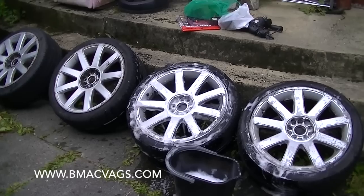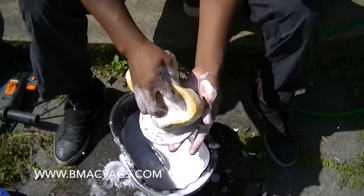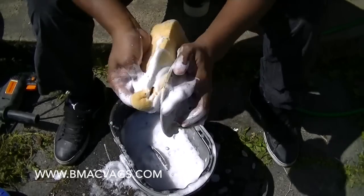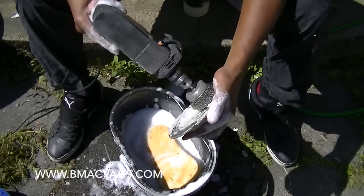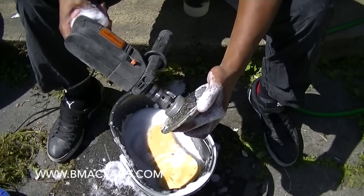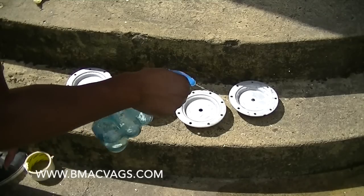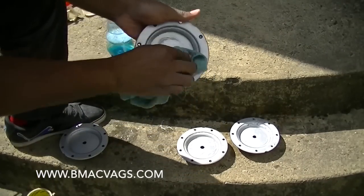These come with center caps and it's pretty much the same thing - give them a good wash and try to get as much off as possible. In the center cap you may have some sticky double-sided tape; I used wire wool to really clean it up and get all that rubbish off, else you'd be there picking it forever. Then I used a degreaser here, just to make sure it was really clean and ready for primer and sanding.